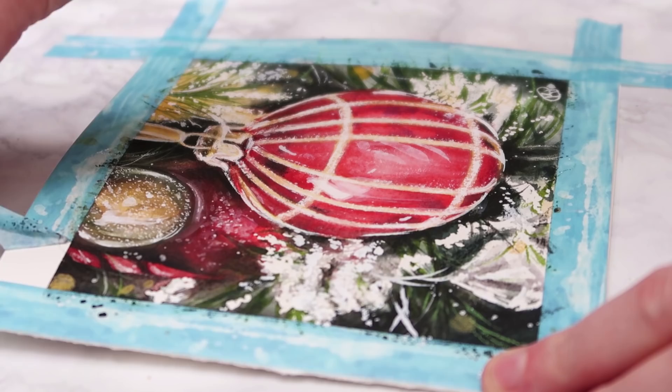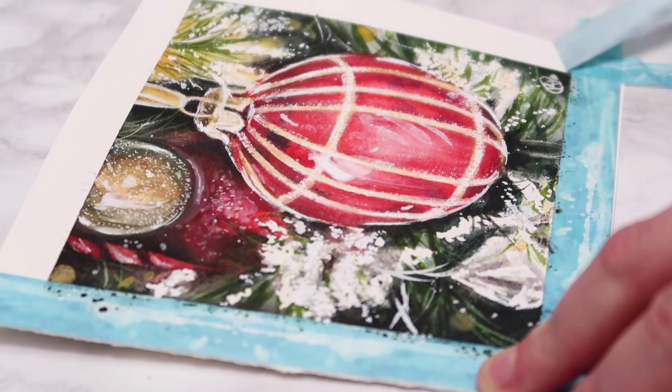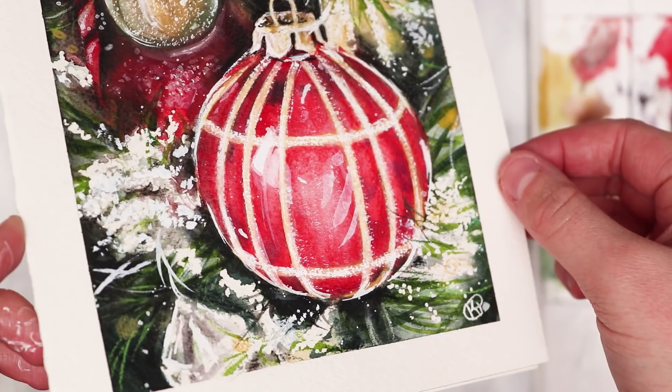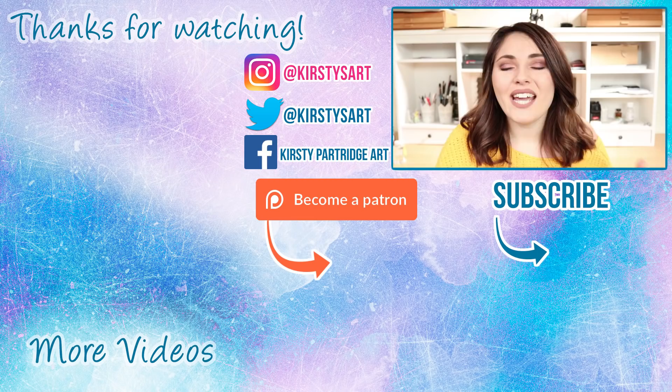I really hope that you guys did enjoy this video. Let me know what was your favourite out of the four paintings and are you going to create any of these as Christmas cards for family members? Remember, if you want to see the real-time tutorials of these, they are available over on my Patreon — a link is at the top of the description and at the end in the end screen. I really hope you enjoyed this tutorial. If you did, please give it a thumbs up and subscribe if you're new around here, and tick that bell icon so you get notified of my future videos. That's it from me — I'll see you guys in the next video, bye everybody!